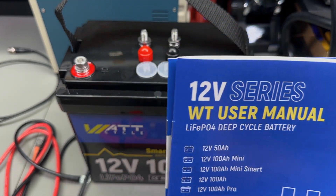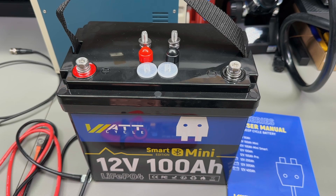These are really nice user manuals. Wattcycle even has a dedicated website for Ukraine, and I would imagine they ship from Germany or Poland to Ukraine. They probably sell quite a few batteries there because of the frequent power outages that happen whenever Russia targets their infrastructure.